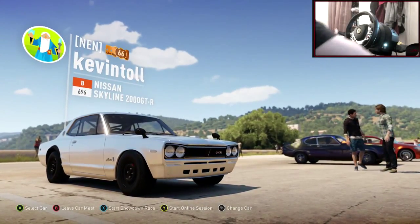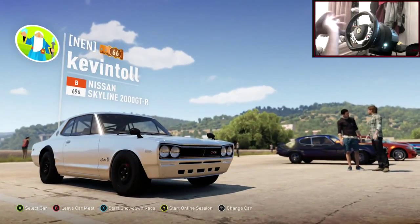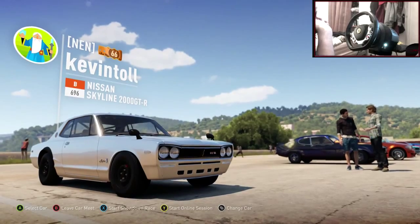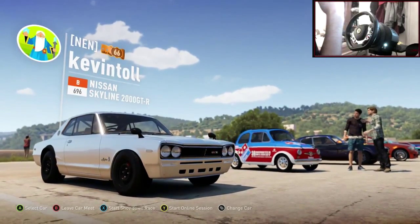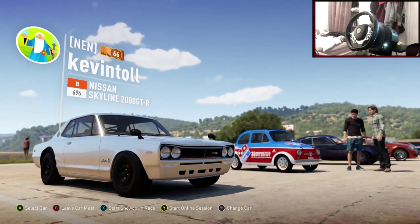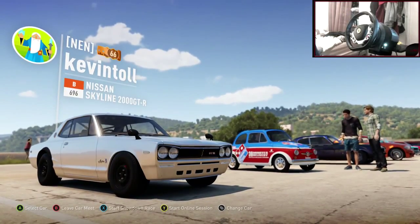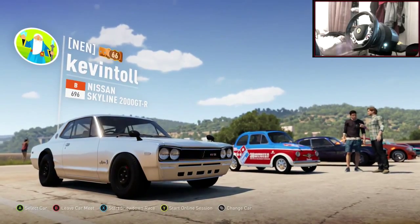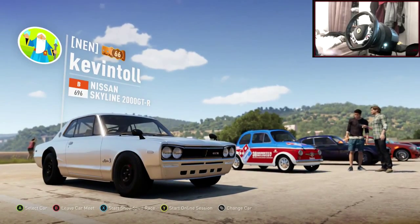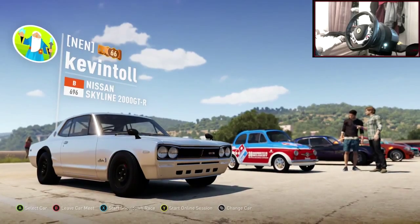Hi guys, Kevin here, welcome back to my Christmas countdown. I do a car build every day up to Christmas, and on Christmas day as well hopefully. Leave a comment below with what car you want to see in tomorrow's episode — it can be any car you can convert to rear-wheel drive. Also leave a theme: if you want it race spec, put race spec; if you want it slammed, put slammed.